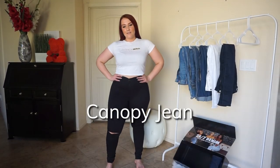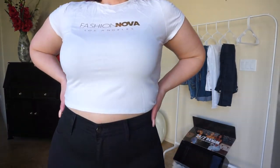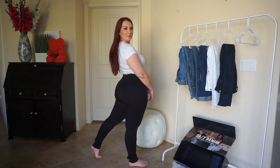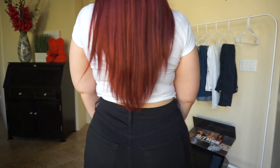These are the Canopy jeans in black. These are currently my favorite pair of jeans — I actually own these in pretty much every color that Fashion Nova offers because I love the way that they fit me. They're high-waisted, they sit right on my waist and kind of almost cinch it in.